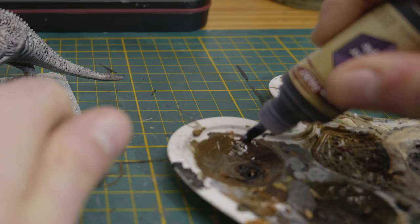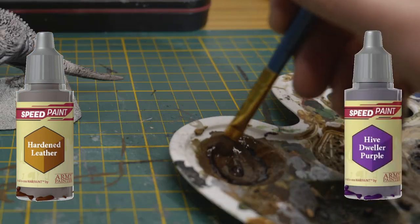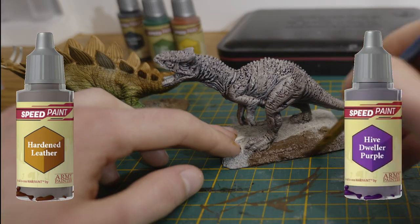To paint the bases I once again used Hardened Leather, mixed with a drop of Hive Dweller Purple to add some variation in the colors.